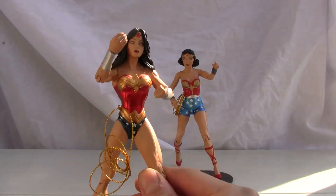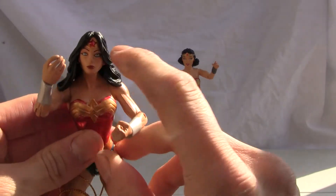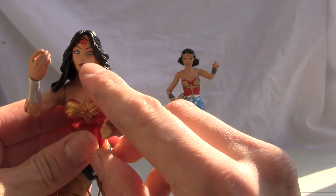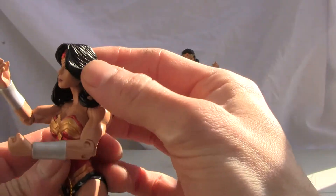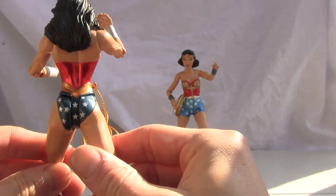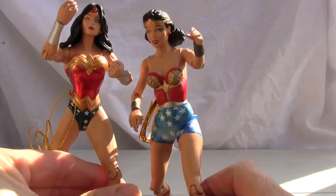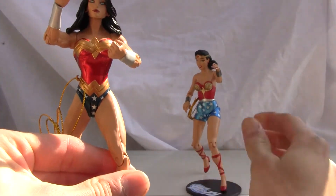They have great paint applications, and I just want to show you good old Wonder Woman over here. Nice little shiny metallic paint finish. I'm not a big fan of the blood red lipstick, but she has beautiful eyes. The hair is molded — black hair that I love. I just love the metallic paint apps as compared to the classic Wonder Woman, which we'll show you later.